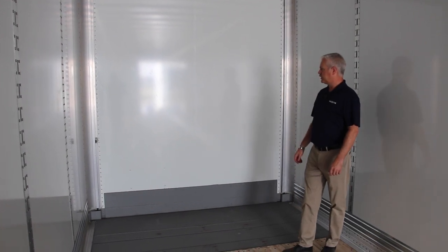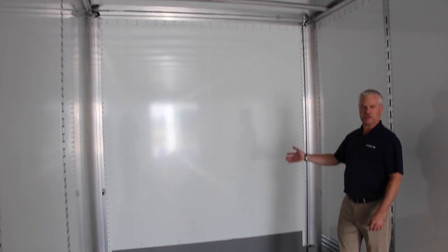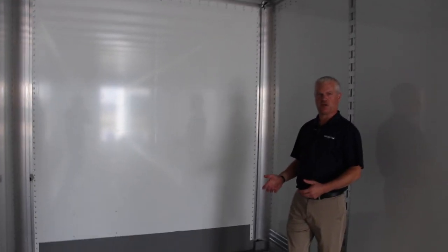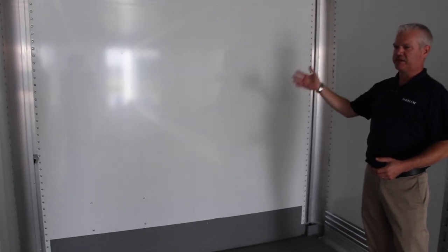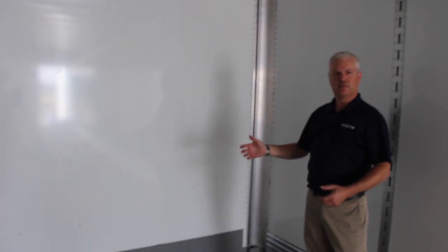In this stock composite plate trailer that we brought in, we have a composite plate front wall, which is different than our typical composite plate trailers that use a Sheet and Post front wall. The Sheet and Post front wall would have a two and a half inch deep post system with aluminum skin on the front and then a liner on the inside.